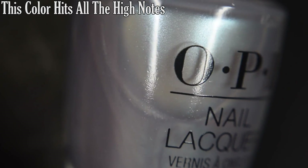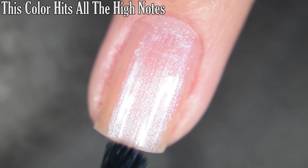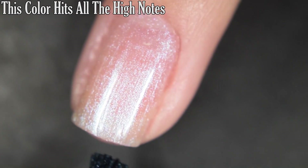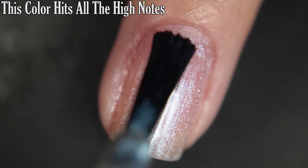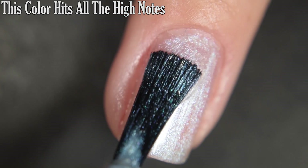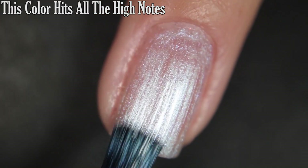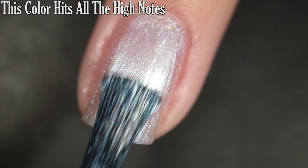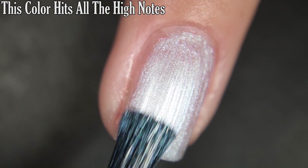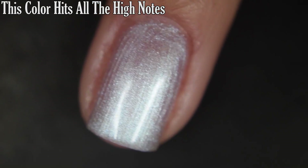Up next we have This Color Hits All The High Notes, and this is a silvery purple shimmer. This one is a little bit sheer on the first coat — I do build this one up in three coats for my photo. I did have some brush strokes through the shimmer when it was wet; some of those went away when it dried but not all of them. The pearly flash in here is very beautiful — I think I am kind of growing on the pearl finishes because I think this is so pretty. There is three coats.